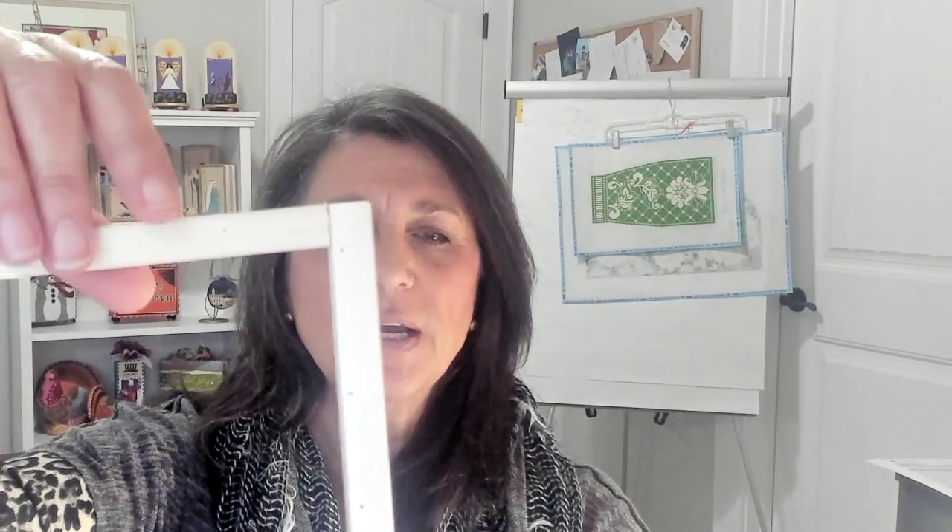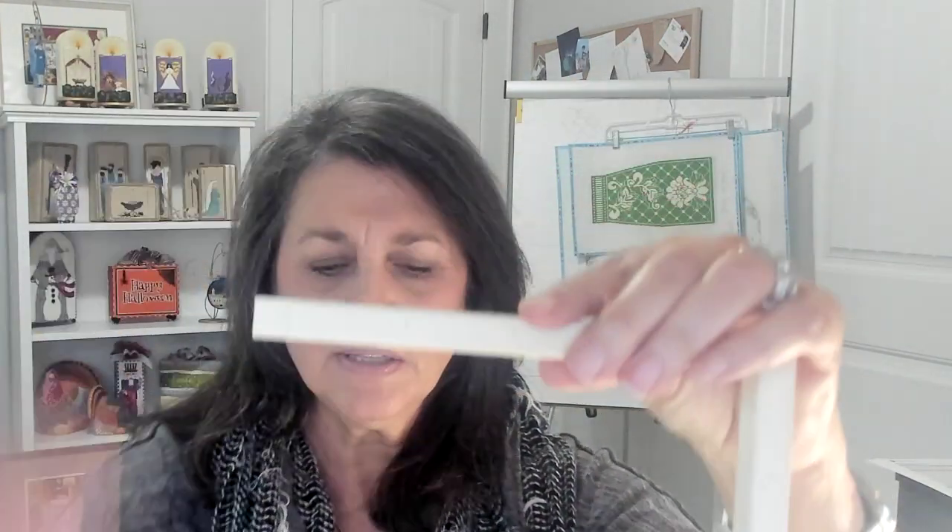When it's time to put your stretcher bars together, you will notice that each end of the bars is grooved. What you will need to do is fit these grooves together — they will fit together in such a way that allows the corners to be nice and smooth. As you are putting these together, this is what I am referring to when I say smooth. See how this is nice and smooth right here, and it is also on the other side. Then I turn it 90 degrees and put in the third one.